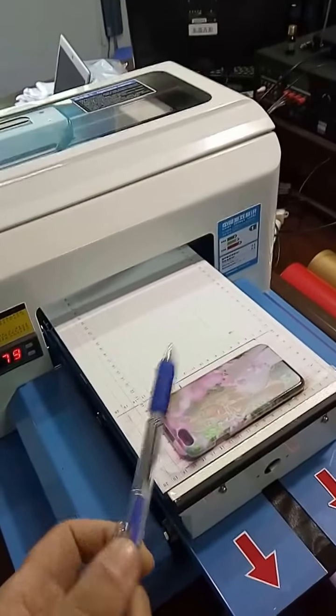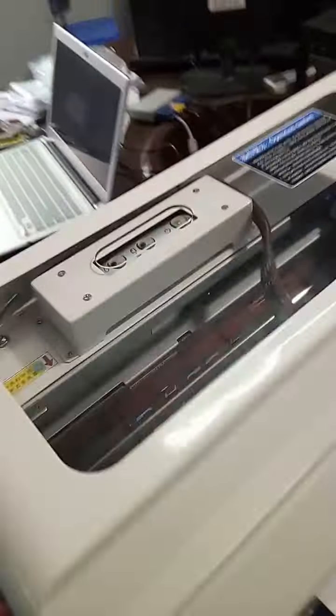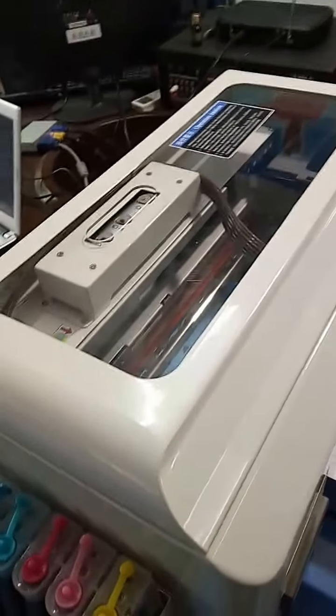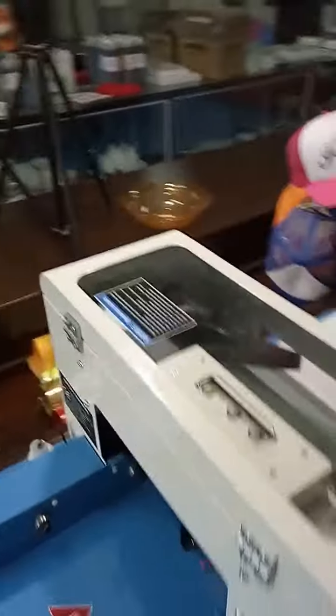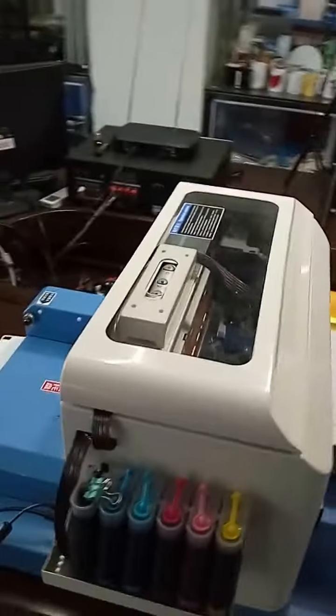This printer works with a special type of ink that can print on most materials without any coating — just direct printing. If you are interested, contact us. Made by Full Color Company.